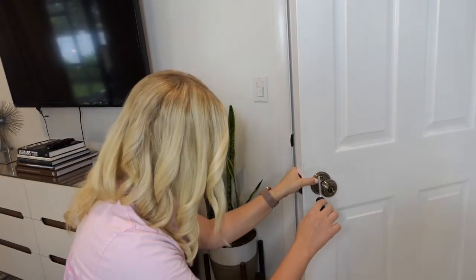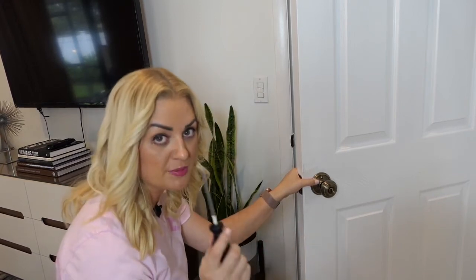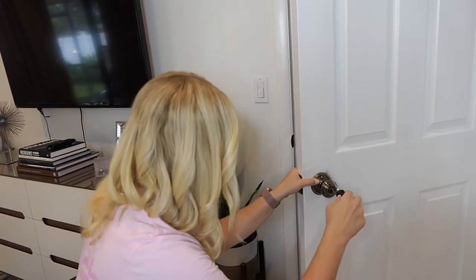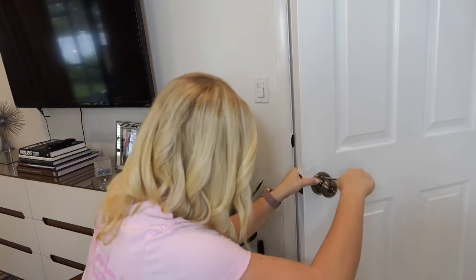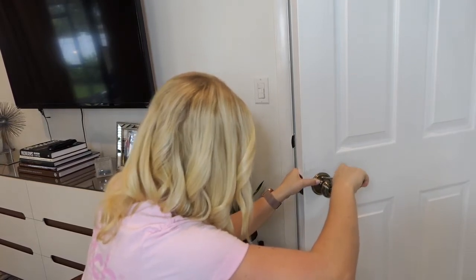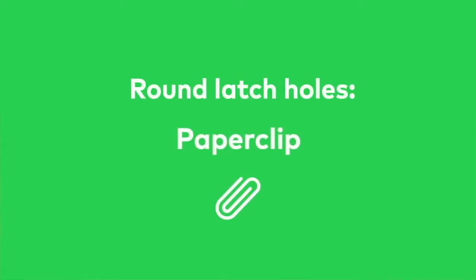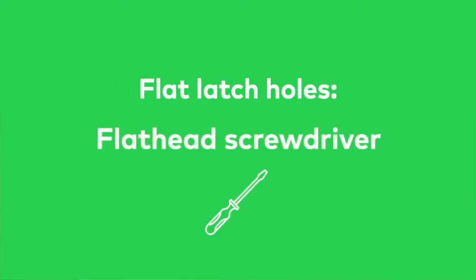Most doorknobs have two screws visible in the faceplate. To loosen the doorknob, take a Phillips head screwdriver and turn the screws counterclockwise. If there aren't any screws, insert an object into the latch hole. For round latch holes, try a paperclip, and for flat, thin ones, try a flat head screwdriver.